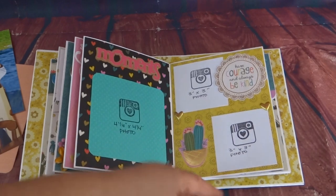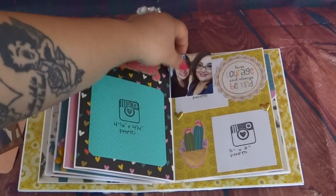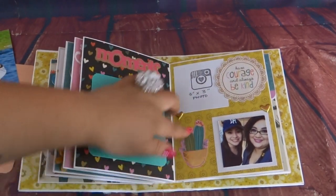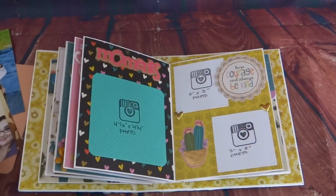Here's a spot for more three by three photos, and I did leave this one open in the back. And these I free cut from the tags that were in the collection.